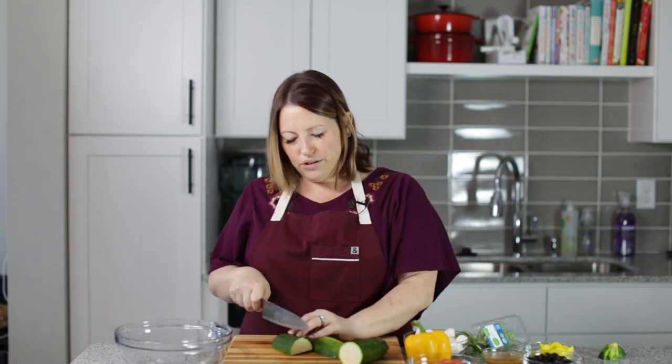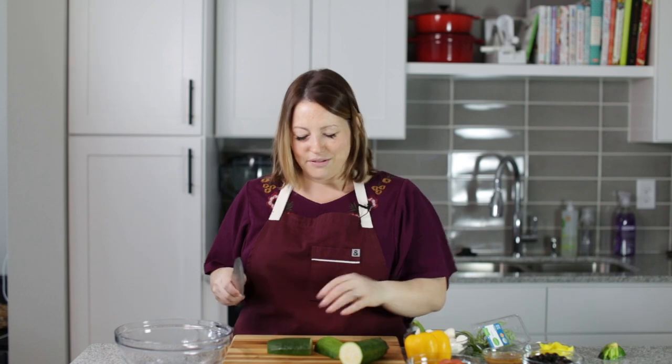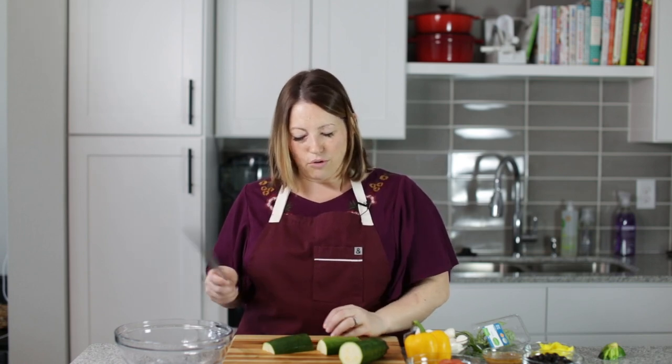It's just a really good salad with all of the delicious things that are in a pasta salad, just no pasta. I put zucchini in mine — raw zucchini. If you don't like raw zucchini, you can steam it for a few minutes, but I don't mind it being raw.